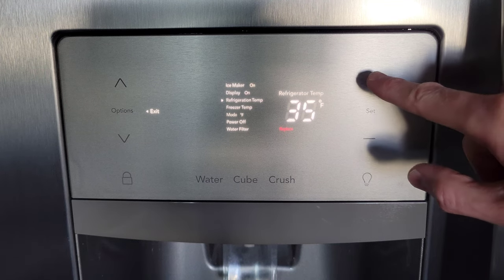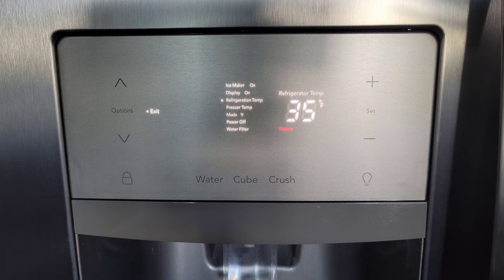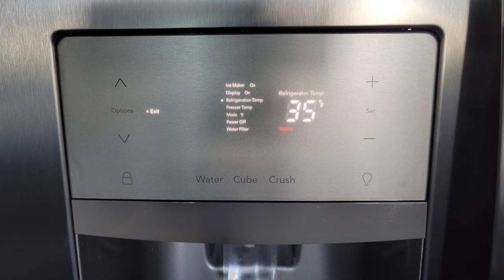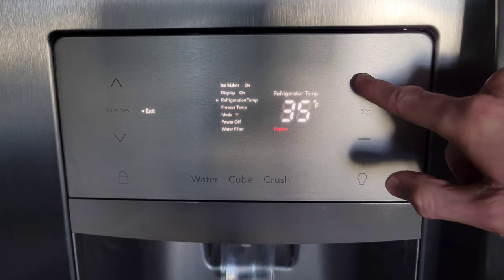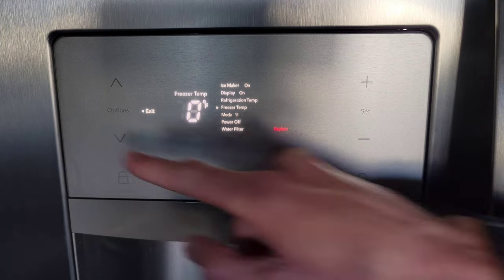You can press the plus button to increase the temperature or the minus button to decrease the temperature. Currently it's displaying in Fahrenheit, but I will show you how to change that to Celsius. When you change the temperature, you can press the Set button to set the temperature, or if you wait long enough the temperature will set by itself.